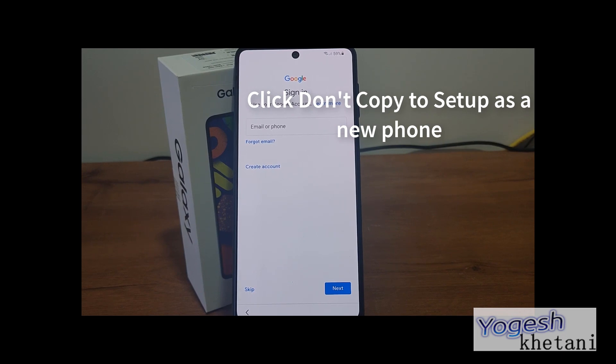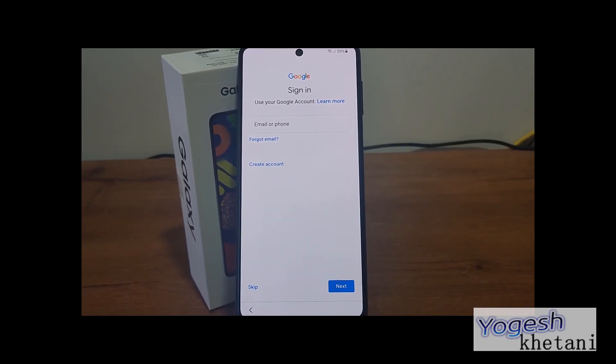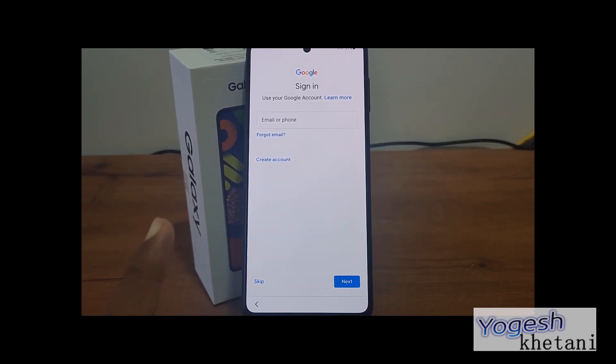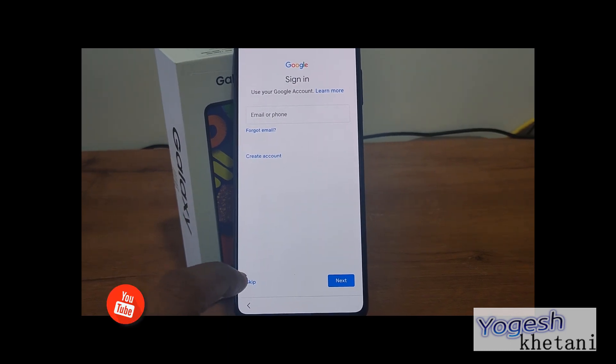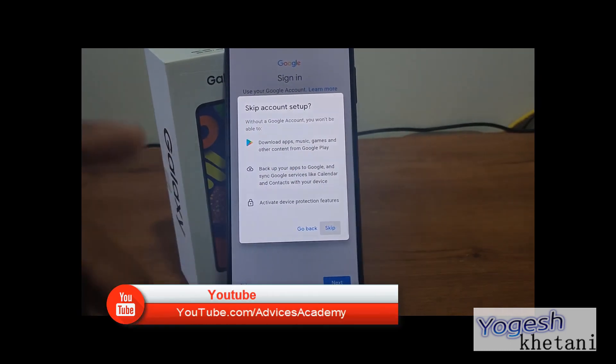Now you need to provide your Google account login. If you have it, provide it so that you will get your Google contacts, Google Photos, Gmail, and everything. Or you can skip. For demonstration, I am skipping this one.